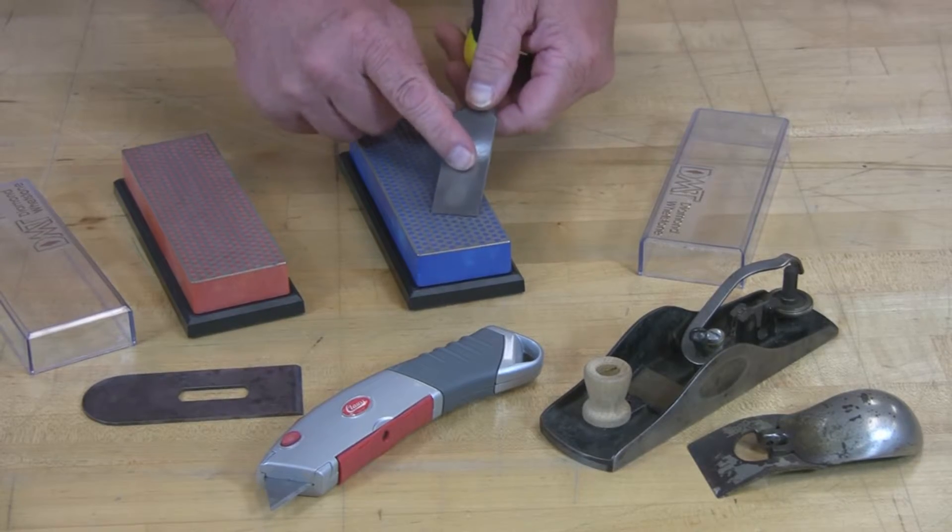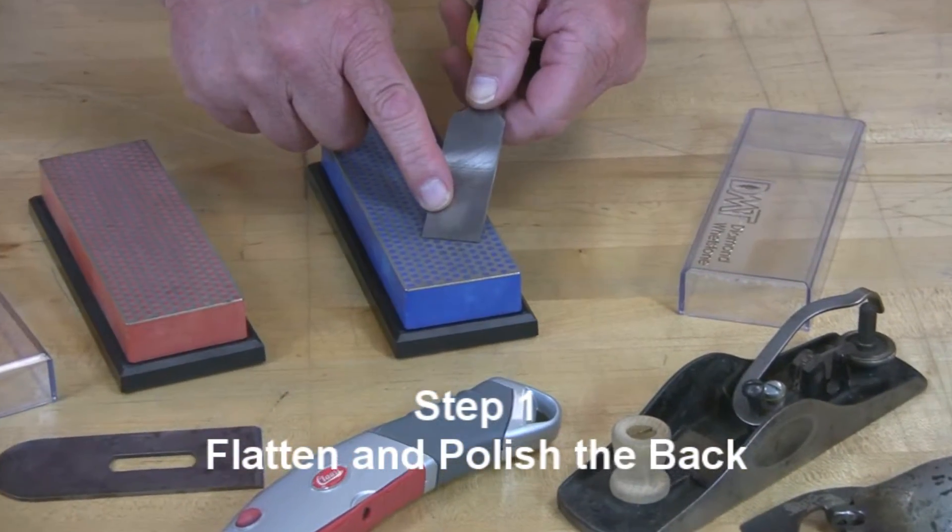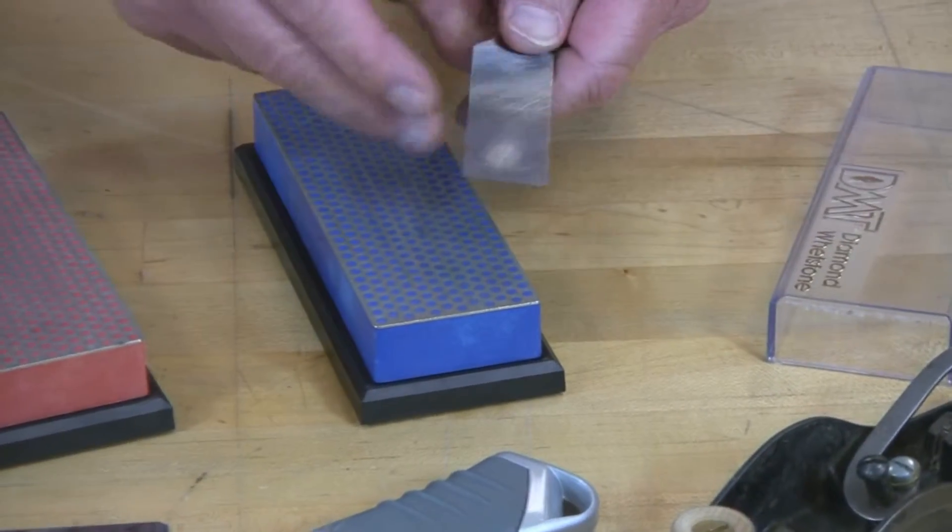The first step of preparing a chisel, as you can see, is to flatten and polish the backside by a back and forth motion over progressively finer grits.